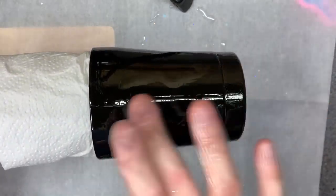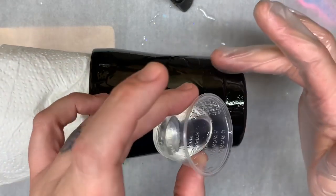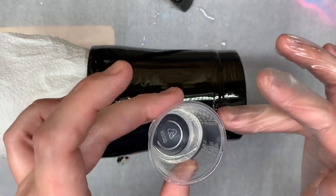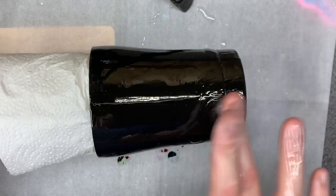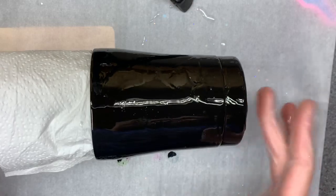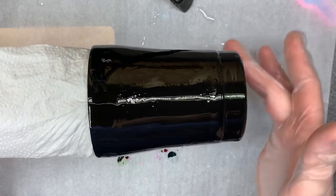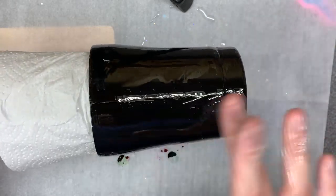This is just a little 10-ounce Ozark Trail tumbler that I grabbed when Walmart had them at Christmas. Caught a good sale, so I was able to stock up a little bit. I'm not worried about air bubbles either because I'm about to cover them with glitter, so you're not going to see them. It would be different if it looked like a bubblegum bubble, but for just a little micro bubble or slightly larger than that, I'm not worried about it.